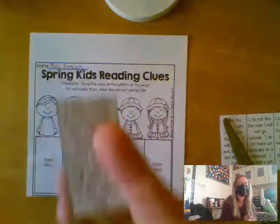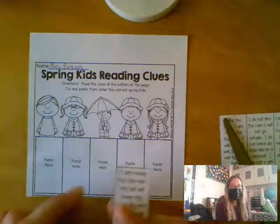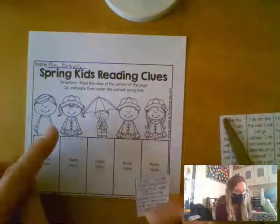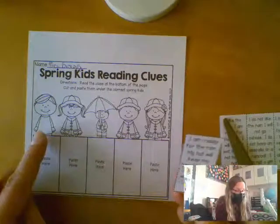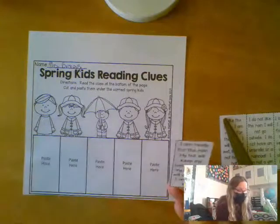Alright, so let's look at our friends. Who is ready for the rain, wearing a hat and a raincoat, and is not a boy?